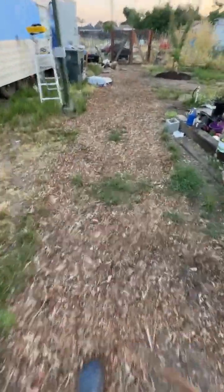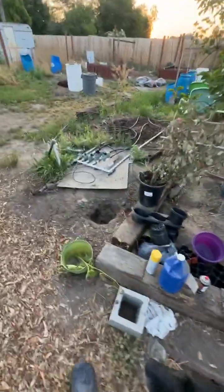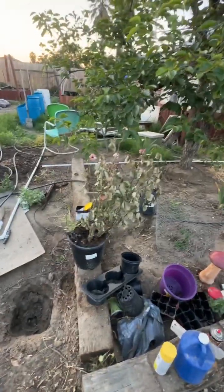Hi guys! This is the poor rose — the gophers dug it and ate it. So I stuck it back in there and I'm watering it. I might be able to save it, but I don't know.